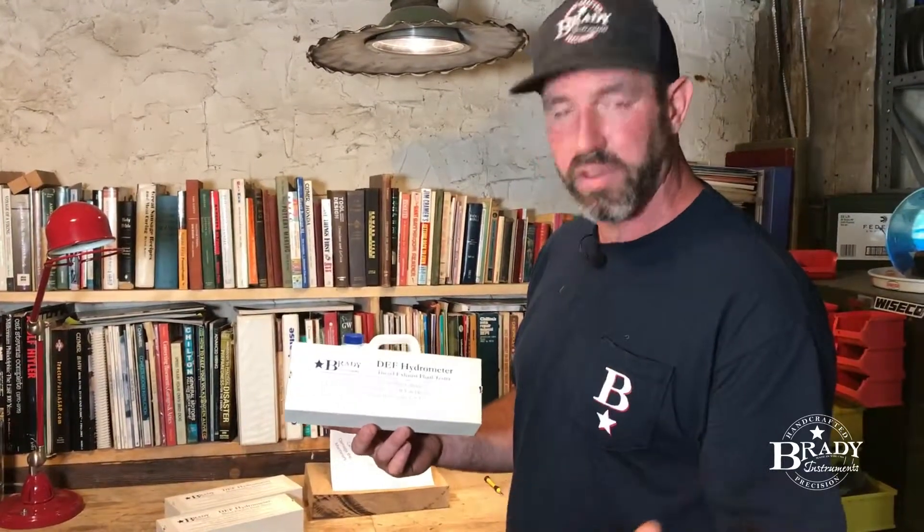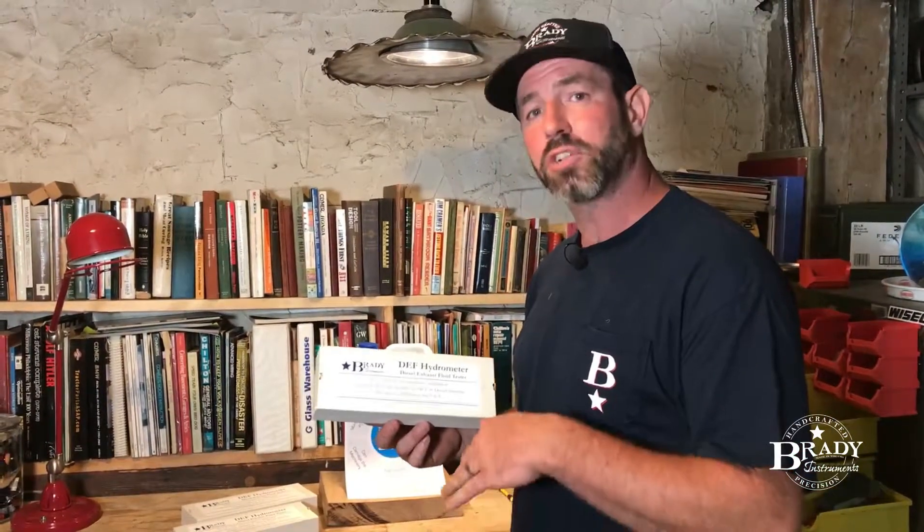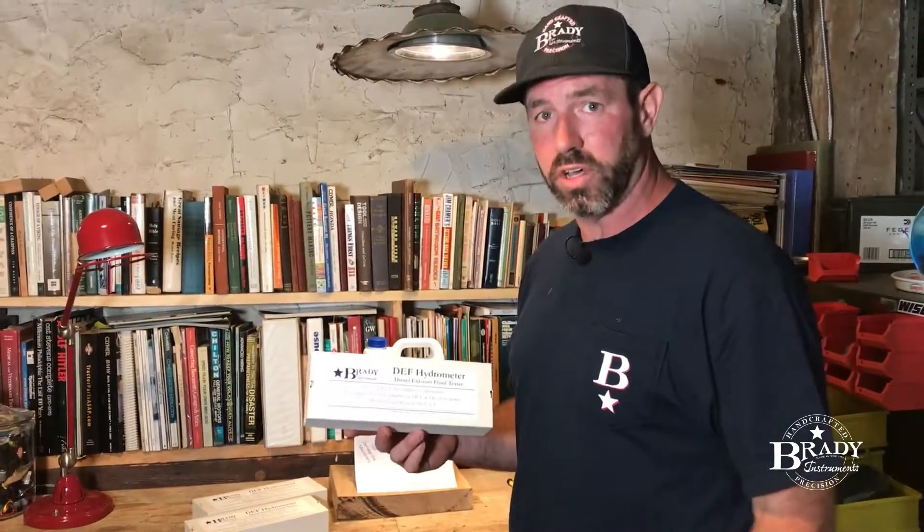Using our tool here is a very easy way to check your DEF system. You can check it on the front side when you put the liquid into your car or truck — which we recommend — or you can check it on the back side when you have an issue: you go into limp mode, your truck won't run, now you have to check the DEF. You wind up finding out it's bad DEF, you drain it out, put new DEF in, hopefully you don't have to fix your system. The point is, use it beforehand and make sure the stuff that you're putting in your vehicles is good.